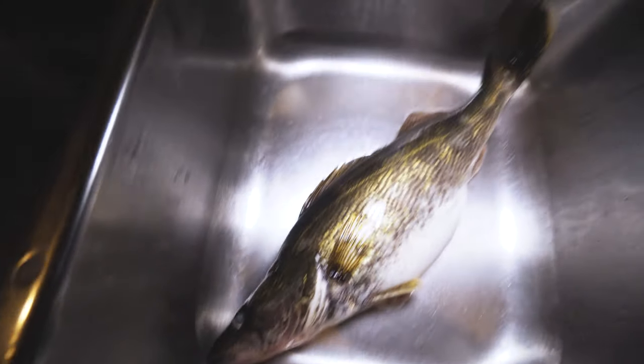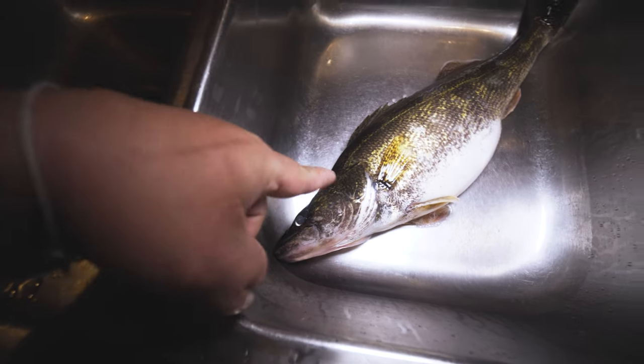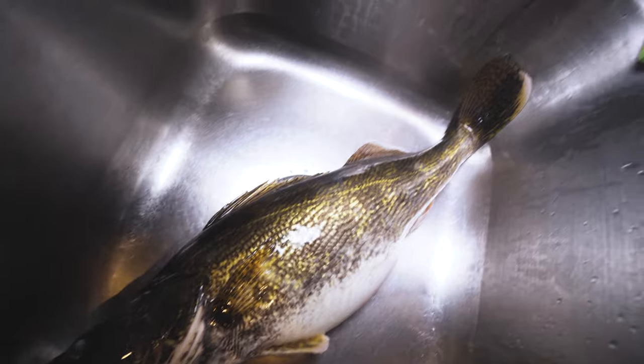Hey, I'm Son. Got some good eating right there. We went fishing yesterday and we caught this during the tournament. It's not a bass, we brought it home.